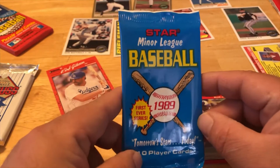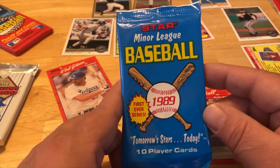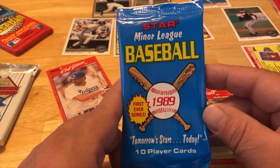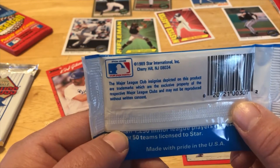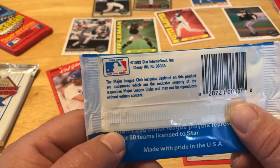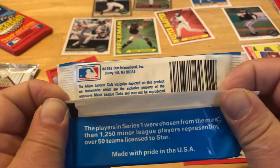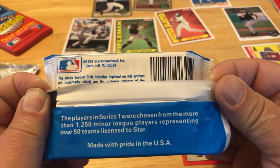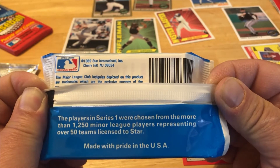Let's give this a rip — Star Minor League 1989, first ever series. 'Tomorrow's Stars Today,' 10 player cards, 1989. Maybe we pull somebody out of here. The players in series one were chosen from more than 1,250 minor league players representing over 50 licensed to Star.